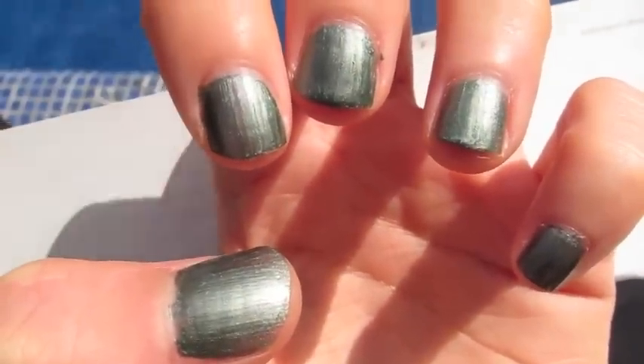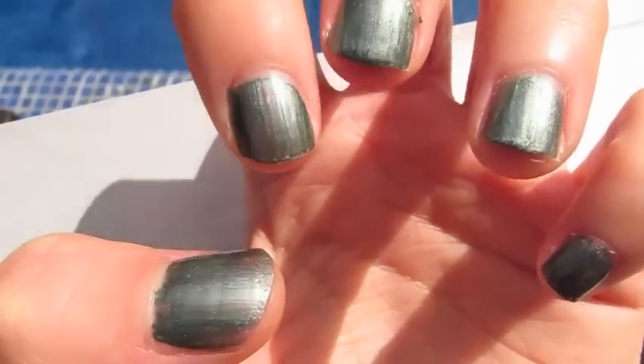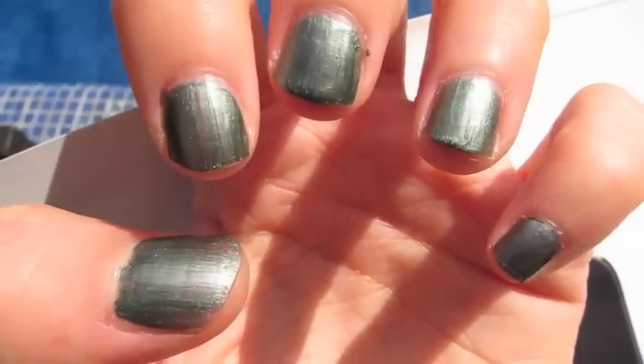This is after one coat. It's a little streaky, I think, in this humidity, or this weather. I noticed when I did it in the colder weather, it wasn't as streaky, but here it is after one coat.